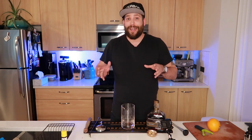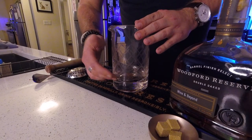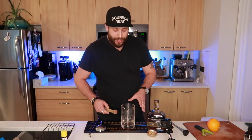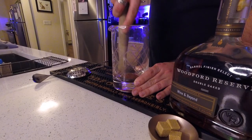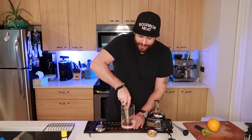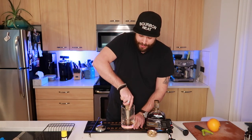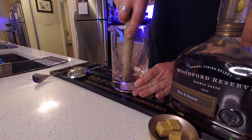Angostura — world-famous — you can get this pretty much at any grocery store. If you don't have any in stock, I recommend you do. It does last a very long time. Now that we've got our cube in here with the bitters, everything's going to saturate together. We're essentially going to grab our muddler and mush that into a nice paste, get a nice uniform texture, make sure everything is nice and blended together. I'm just going to keep going a little bit more here, get a nice consistency.